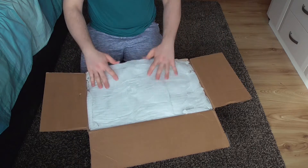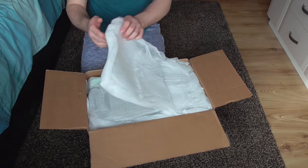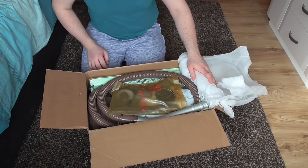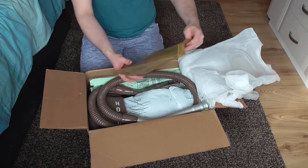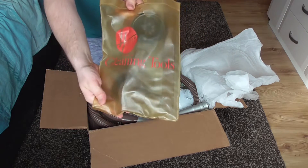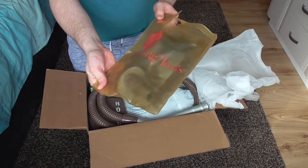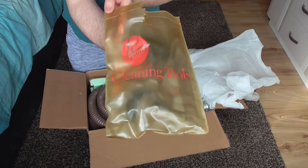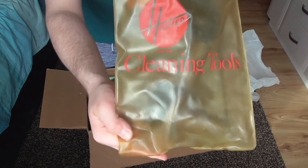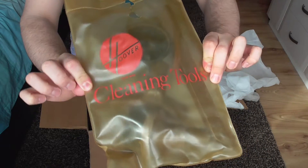So we've got some packaging which is always good, and I wouldn't expect anything less considering this has come from another collector. Okay, so we have the little bag for the cleaning tools — Genuine Hoover. I was going to say it might have been more of a clear colour originally but I don't know, maybe it's supposed to be that colour. But it says Hoover cleaning tools anyway.